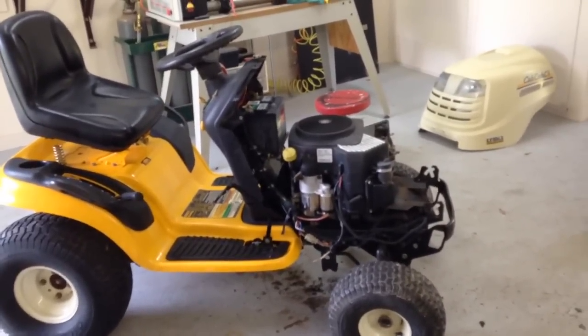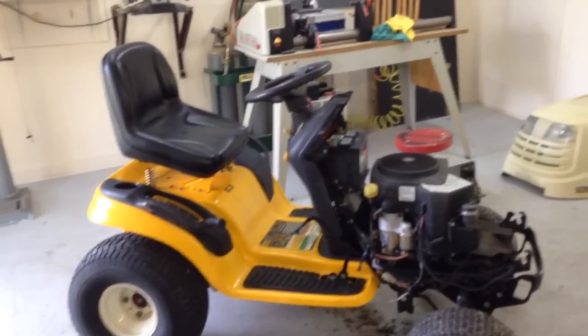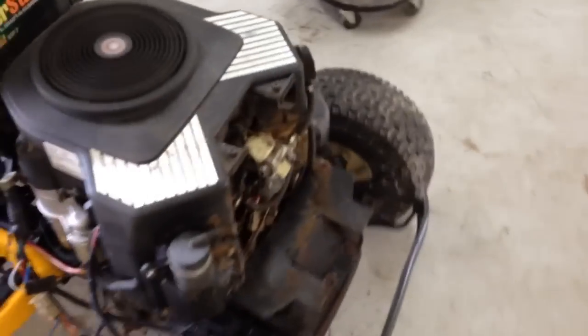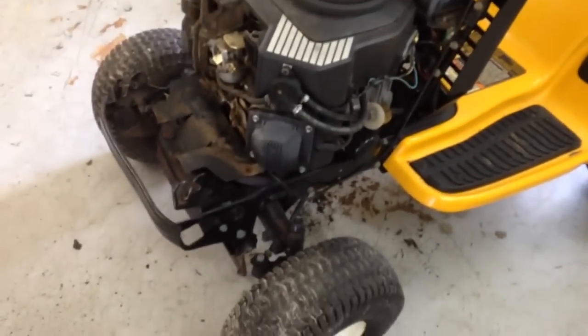There is a lot of light on the inside of the car. The light on the inside of the car is so bright.